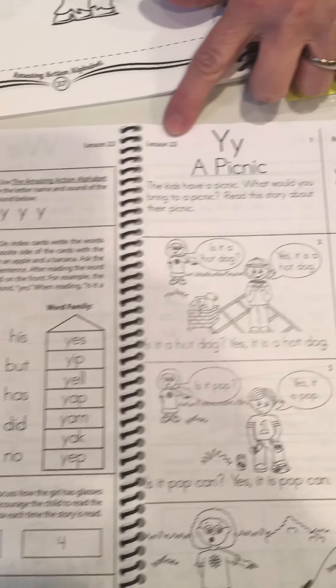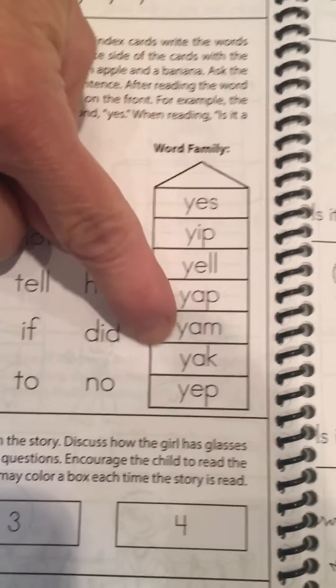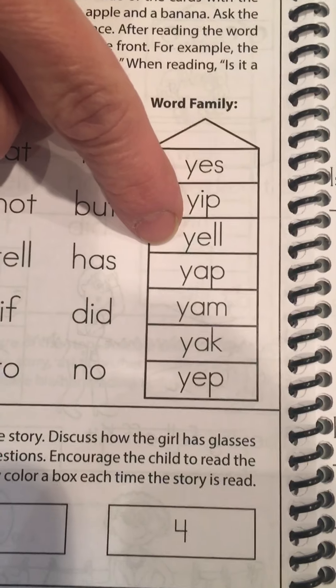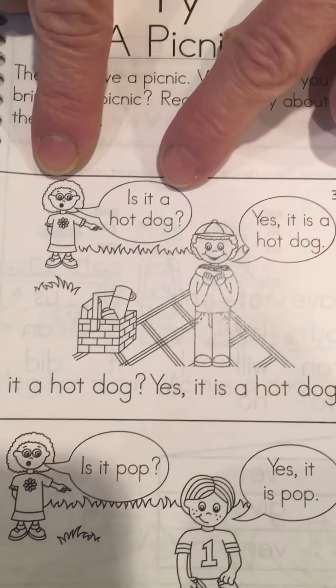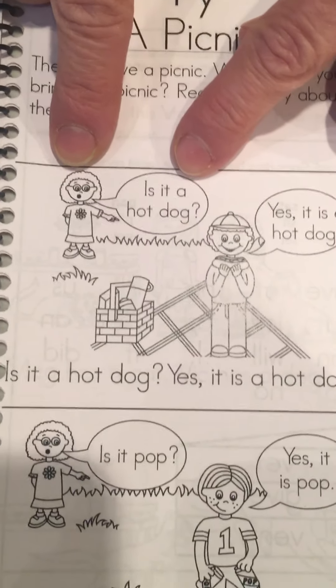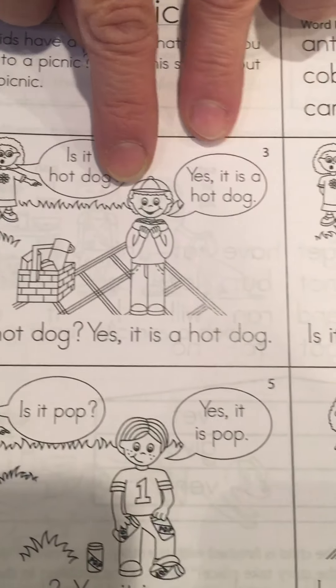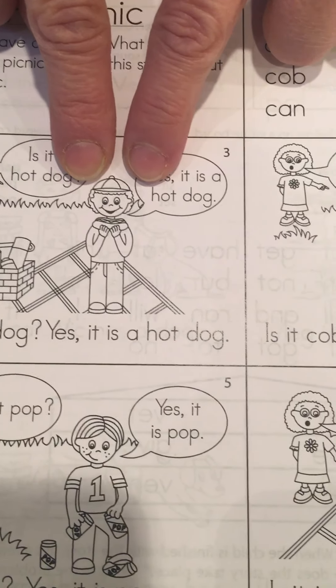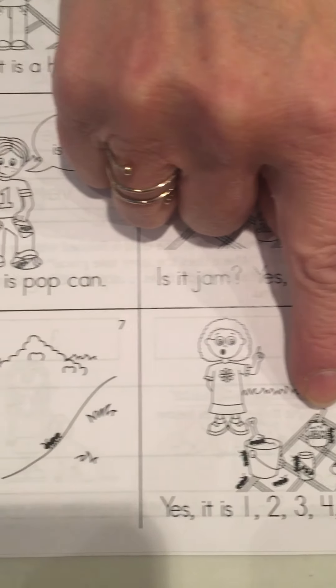In that beginning reader book, you should be on lesson 22. You can read words that begin with a Y sound, as in yes, yip, yell. This is a story about a girl who can't see what's happening at a picnic, so she's asking a lot of questions. She says, 'Is it a hot dog?' and he says, 'Yes, it is a hot dog.' Later, she says, 'Is it jam?' and the girl said, 'Yes, it is jam.' There are some surprise friends visiting the picnic area.